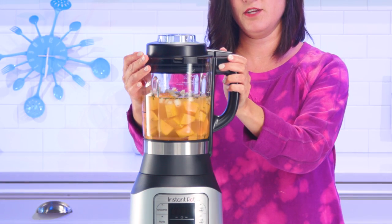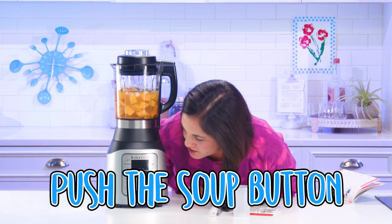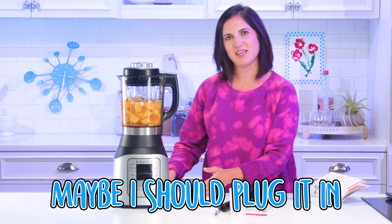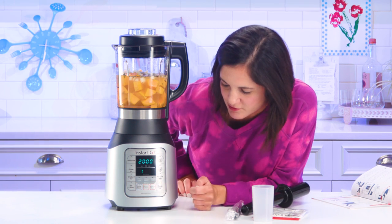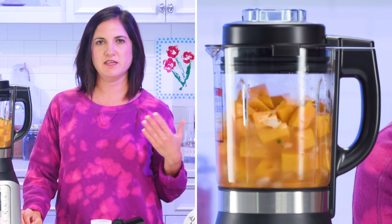Got the lid on, and then you have to lock it in its place. And then I guess I'm just gonna push the soup button. Maybe I should plug it in. All right, here we go. Soup. We'll go with 20 minutes then. I did hear that this is what it does — it's just gonna kind of spin and cook as it heats up. First of all, I feel like I need to give it more time, more than 20 minutes.